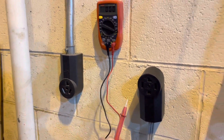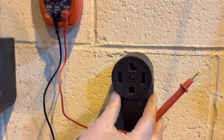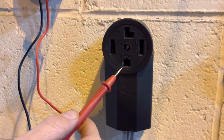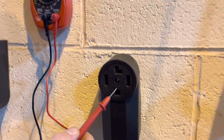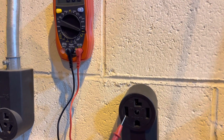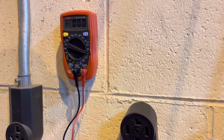When testing the four prong outlet, the top would be your neutral and they have the ground down below for safety. It's basically the same process — you test both legs and then test across to make sure that the numbers are right.